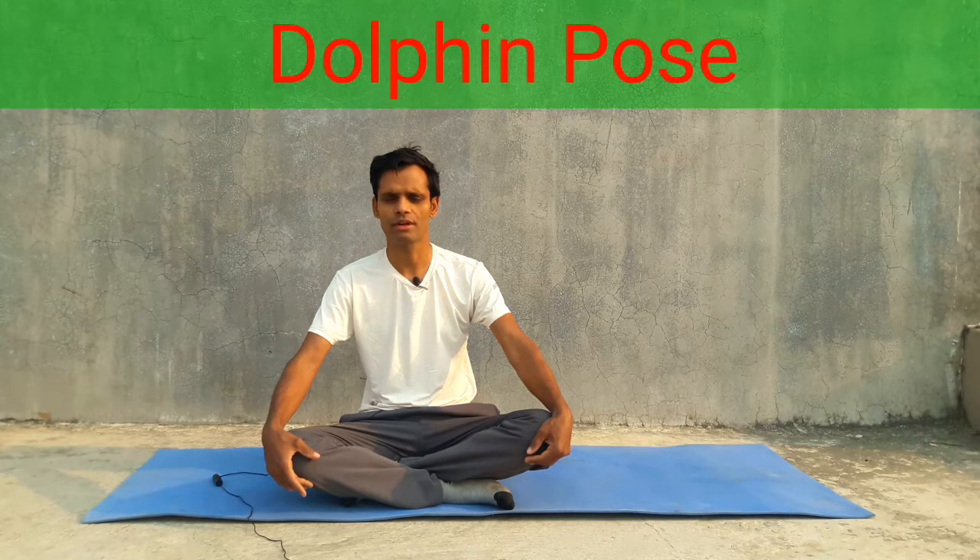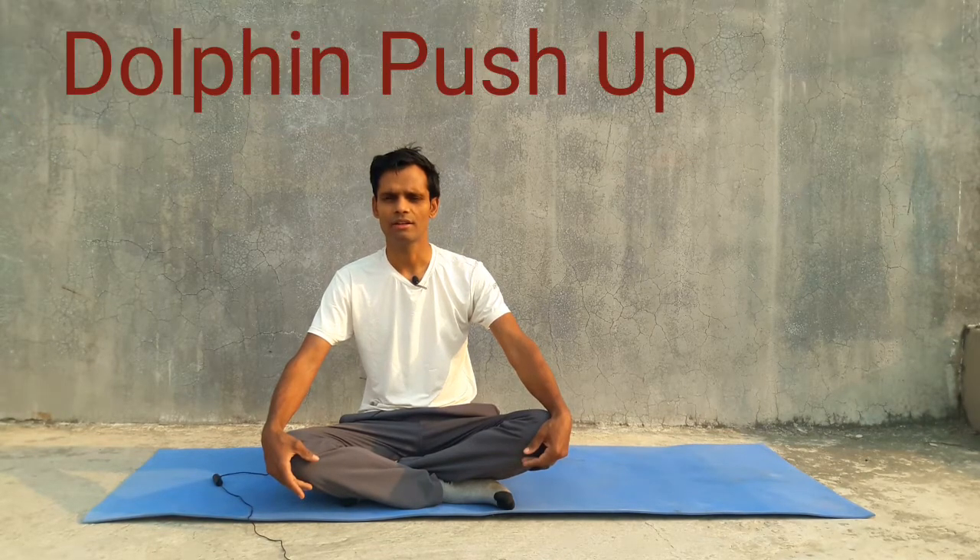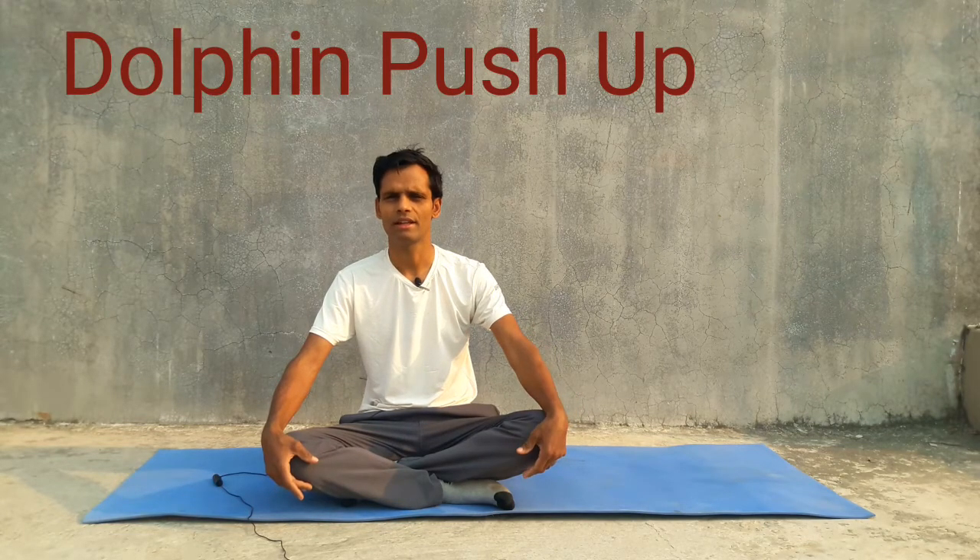It helps to make strong our upper body part, and the upper spinal cord is also very benefited by doing this yoga posture. By the help of this yoga posture, our crown chakra is also energized and stimulated.